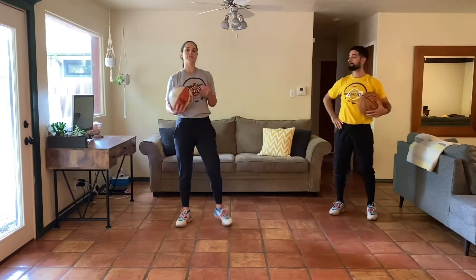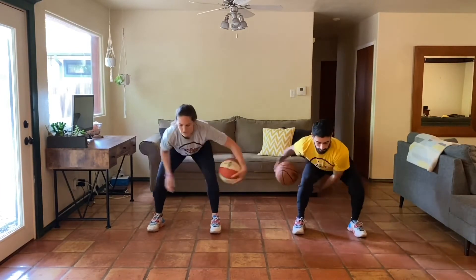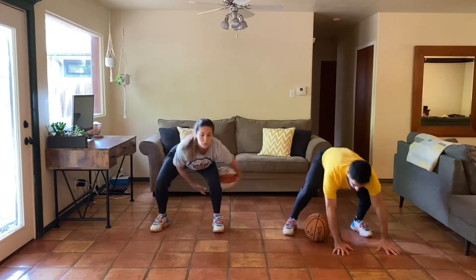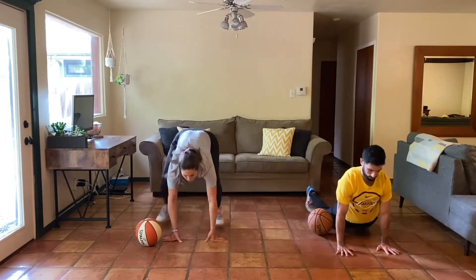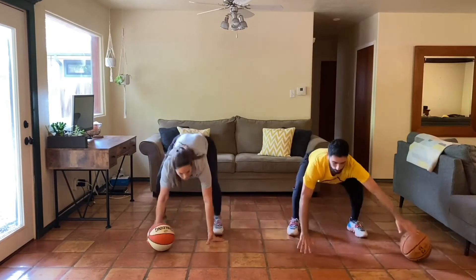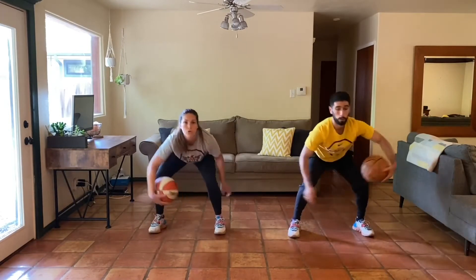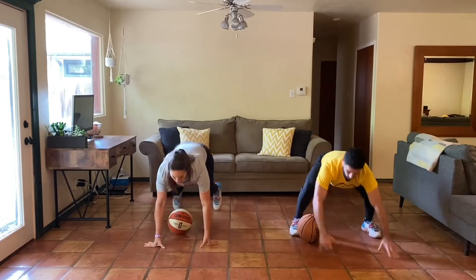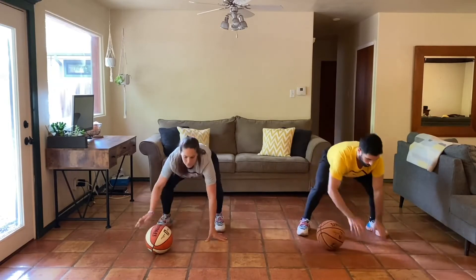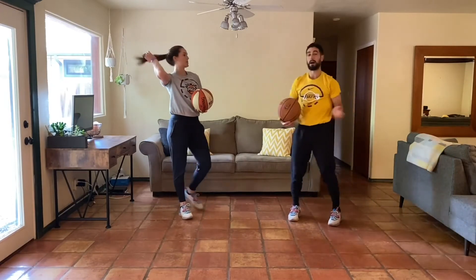Last one here is going to be a figure eight with our sprawl. 30 seconds of work. Going in three, two, one. Figure eight, figure eight. Set the ball down. Sprawl to the ground. Come back to that squat. Let's try to switch the direction of the figure eight with each rep — there's no right or wrong, just try to change it up as you go. 15 more seconds, almost done. Last 10. Five, four, three, two, one. Good work. Awesome work, guys. I'm feeling warm, I know Natalie is too.